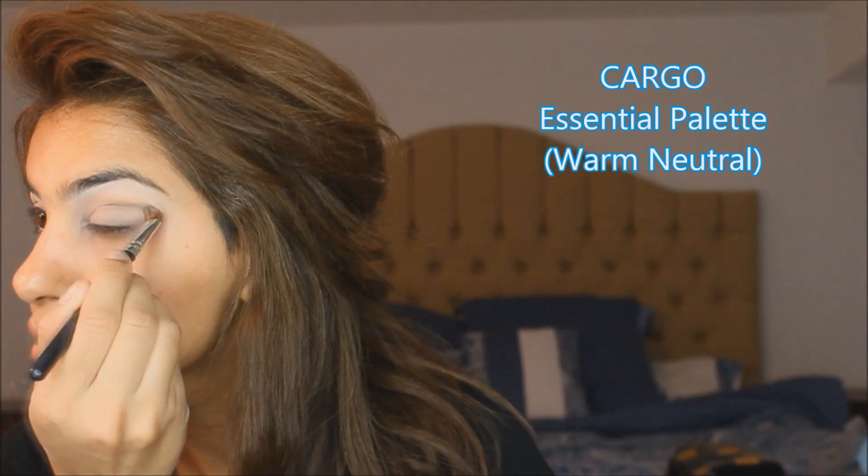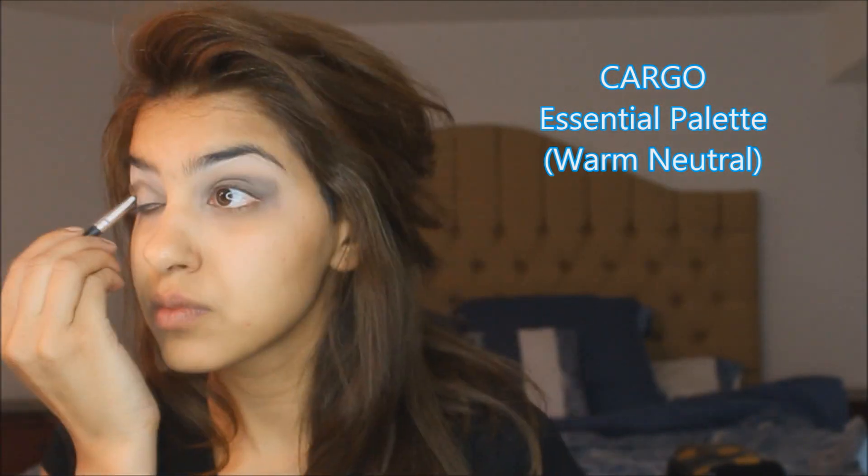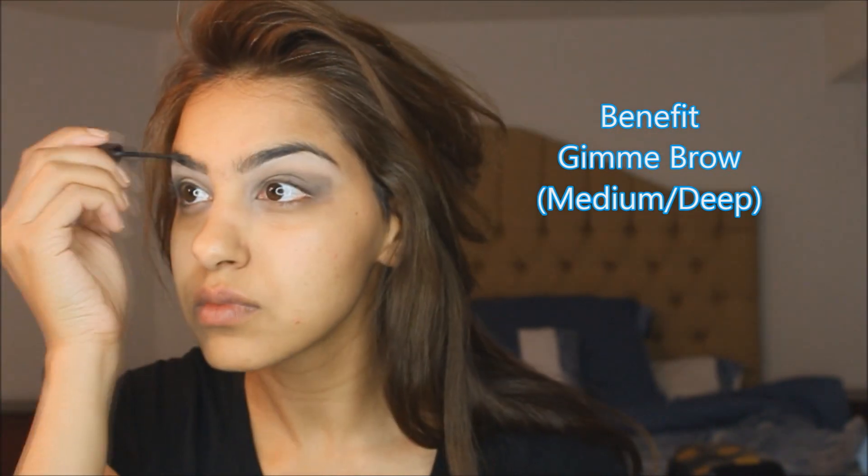I'm using the Cargo Sensual palette in warm neutral, on the crease and the corner of my eyes. When I'm in a hurry, Benefit's Gimme Brow is perfect for perfecting my brows. Here I'm using medium deep and I'm filling in any gaps for a fuller look.